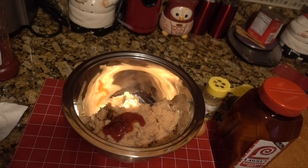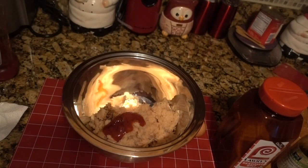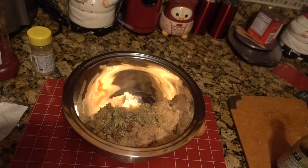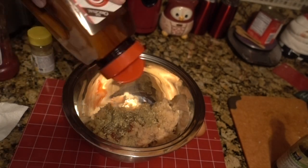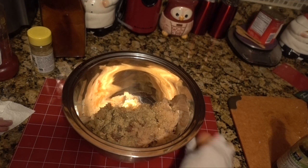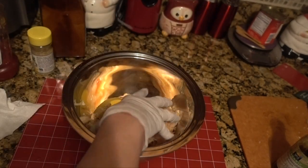That's about a teaspoon or teaspoon and a half. I have some garlic and herb seasoning. If you don't have these seasonings, just look in your cupboard and see what you have and start throwing it in — you're seasoning to taste. I have some seasoned salt, and last but not least, an egg. Now I'm going to mix it up.